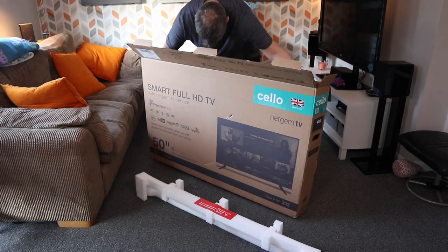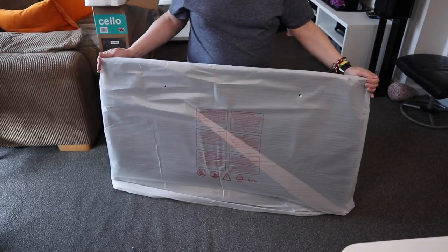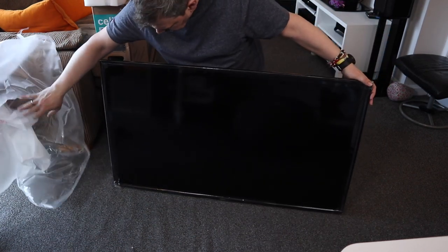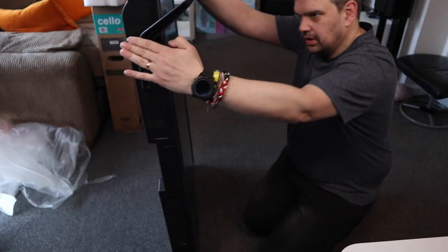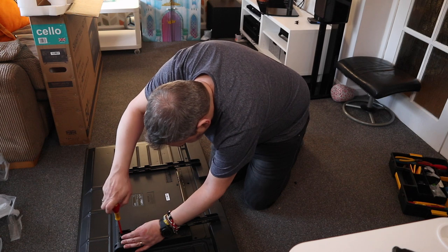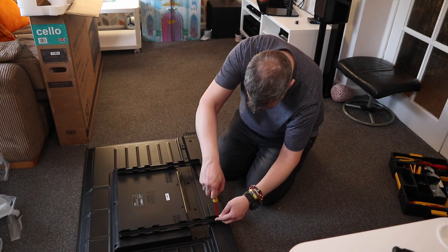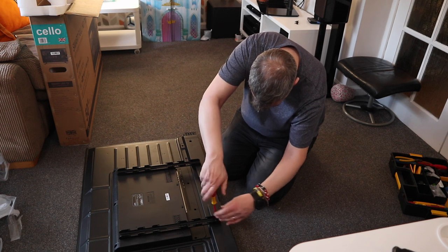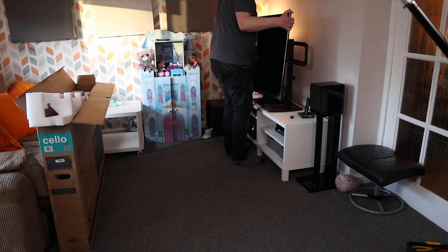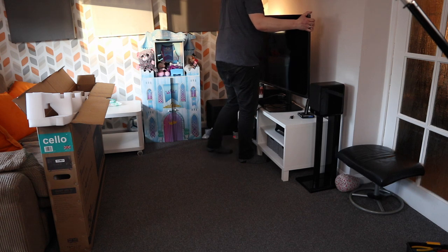I would advise getting some help with the unboxing — as you can see I struggled getting it out of the box — but other than that the initial setup is very straightforward. The feet simply screw into the bottom, although I've mounted my TV on a TV stand which I previously owned. Wall mounting is also very straightforward as it has the standard wall mounting screws on the back.